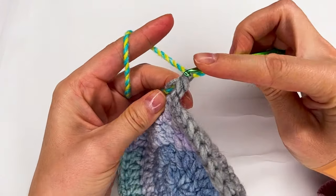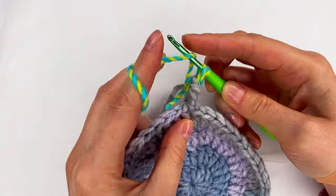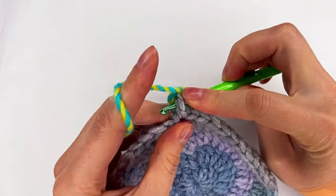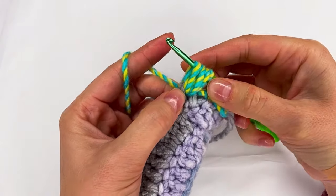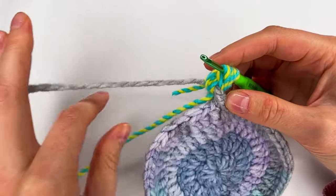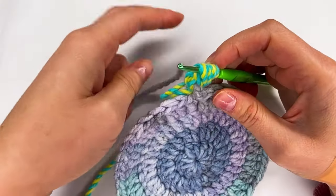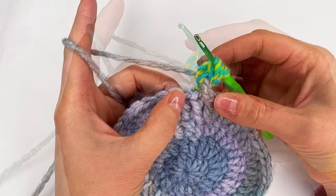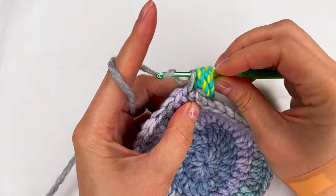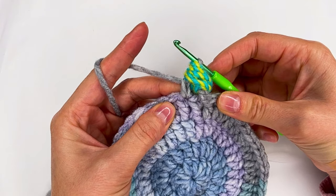And now what I'm gonna do is I go with my hook from the back in that space right there. Then grab the yarn and make a long loop. Yarn over and I go back — two times, yarn over, go back. Now I'm gonna leave this yarn and grab the yarn I used for the circle. I go to the next stitch, grab the yarn, and now pull through all of them like this.